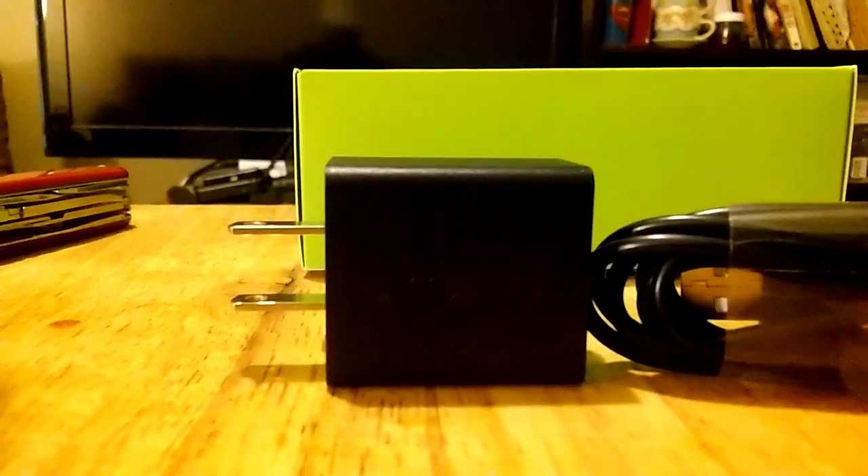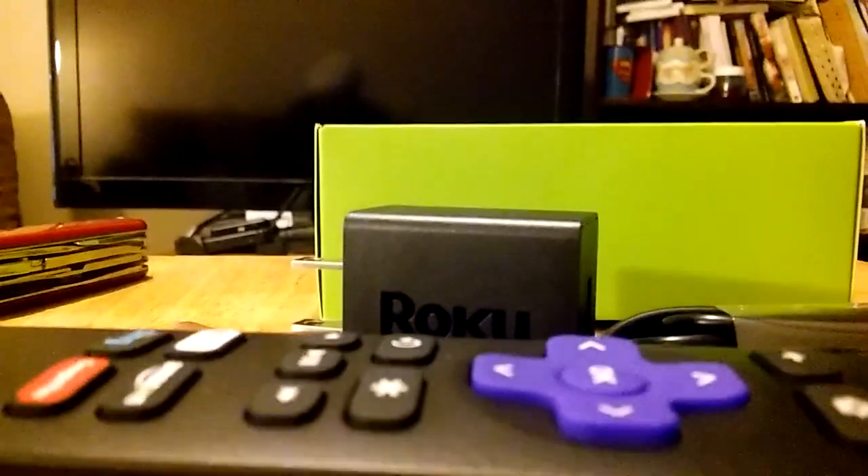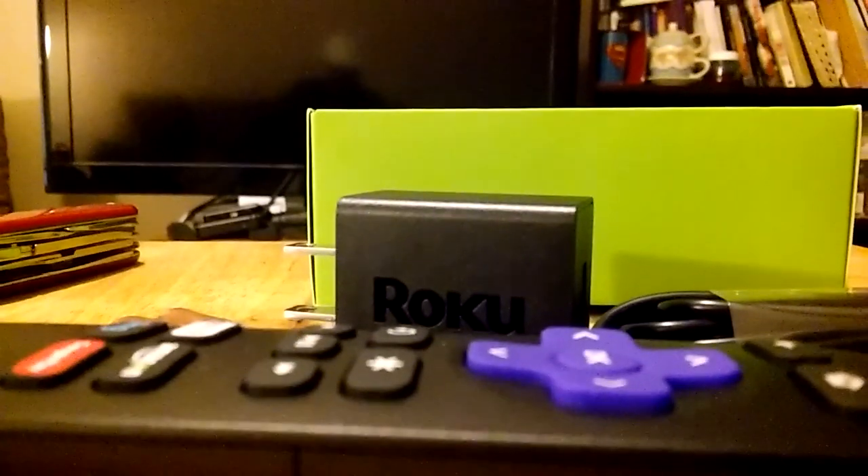So you get everything that you need to get started. That is what you get in the Roku streaming stick box: you get the Roku streaming stick, you get the batteries, you get the remote.